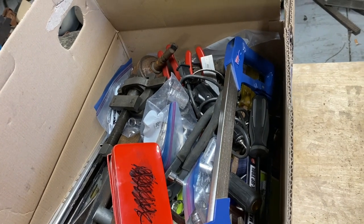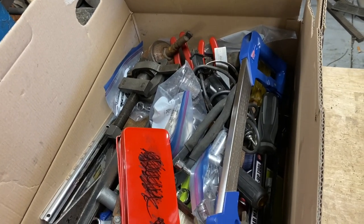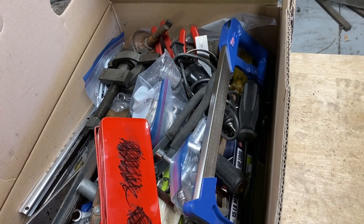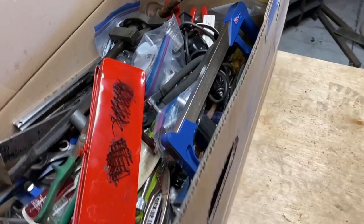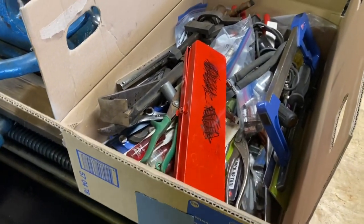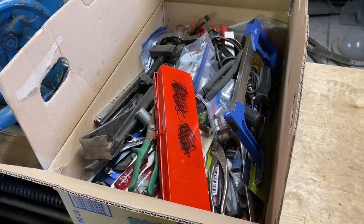He said he picked all the good stuff through it as far as complete sets of sockets. I think there'll be some good stuff in here. I went over to the box, just opened it this much and said okay, I'll give you fifty bucks for it. First thing I could see was a big drill chuck, so you can't go too wrong. He kept saying he really wished I'd go through it, but I explained what I do and said let's see what we got for fifty bucks.